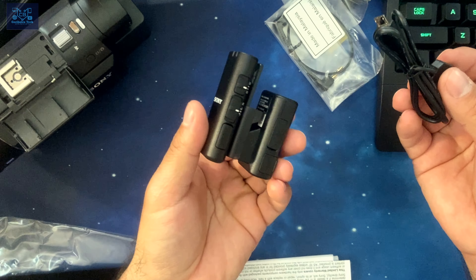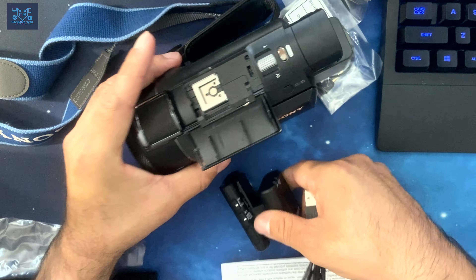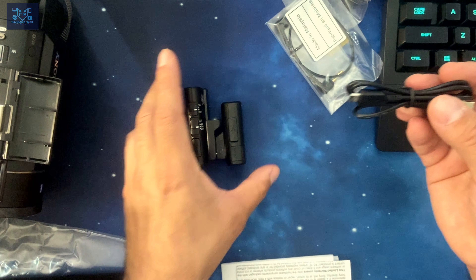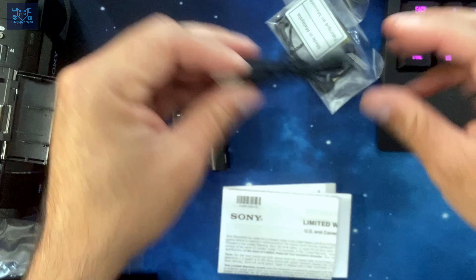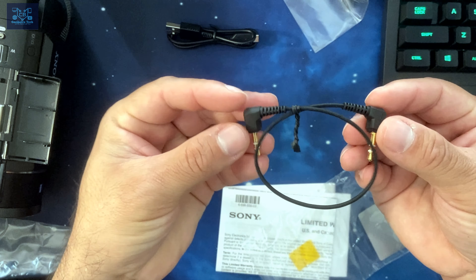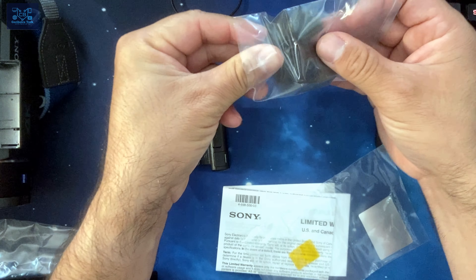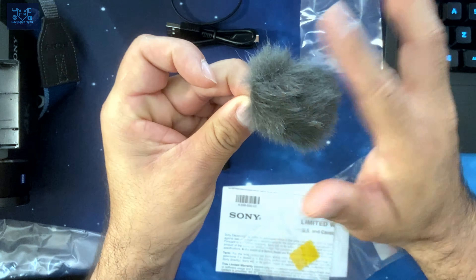It uses a micro USB connector for charging the transmitter. The receiver — the part that goes into the hot shoe — gets charge assistance from the main battery, but not the transmitter, so you have to make sure the transmitter is fully charged. A more in-depth review will come later. It does come with a 3.5mm mic jack connection cable, though I won't need it since I have the MI interface. There's also a wind muffler included.